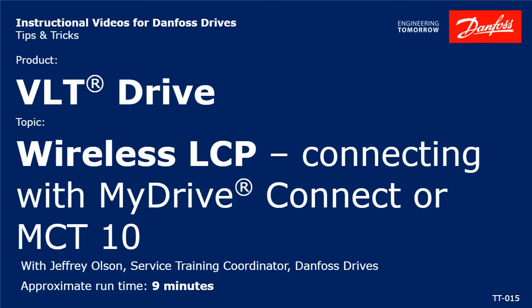Hello everybody, Jeff Olson here with Danfoss Drives. Today's video will demonstrate how to connect wirelessly to our MyDrive Connect app or MCT10 using our Wi-Fi LCP.